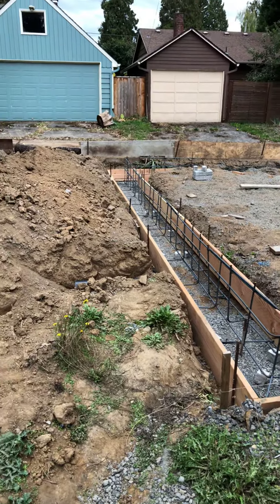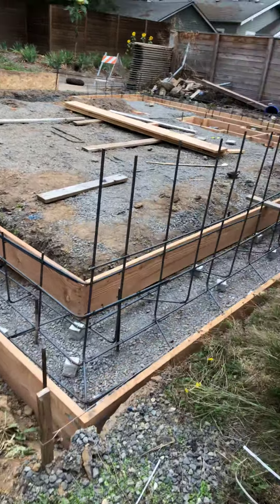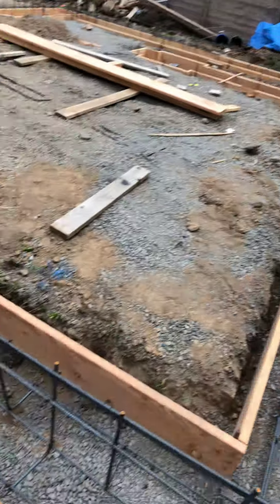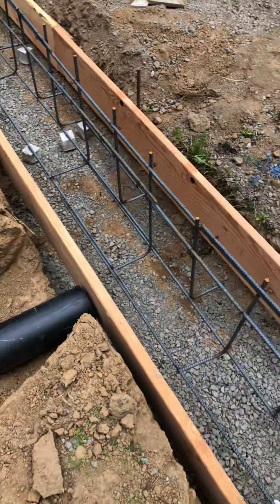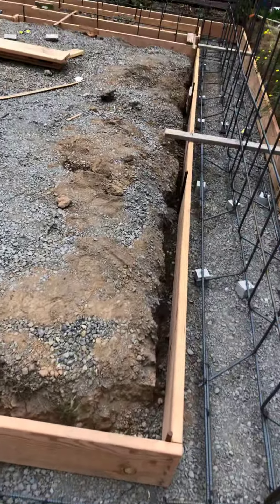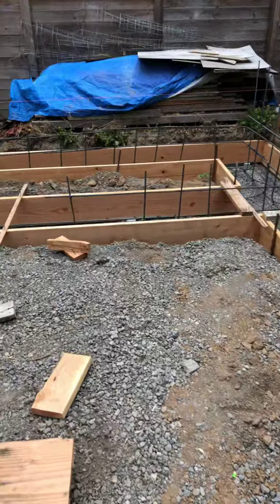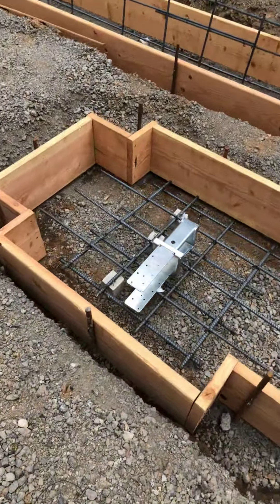We are ready for a footing inspection. I've tied up this back wall here — this down here is the sleeve I've got to install, so maybe we're not quite ready but we're close. Got all that tied up down there, got our bracket there.